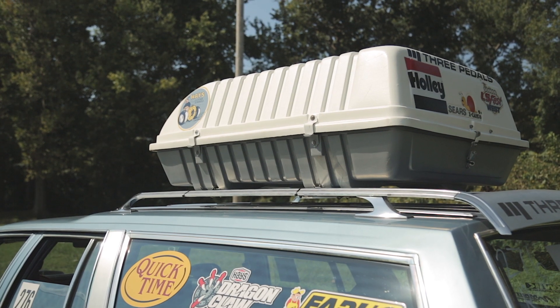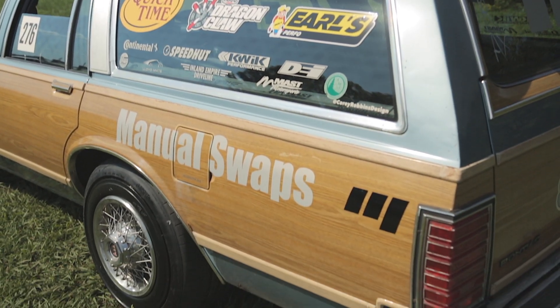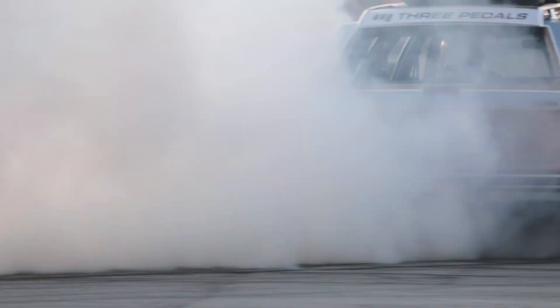We had to go with 3Pedals, of course. It's a Tremec T56 Magnum 6-speed — their close ratio box. We've got it paired with 4.10 gears in the back. It's the perfect all-around setup for fun driving and autocross.